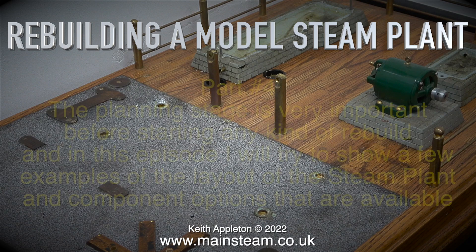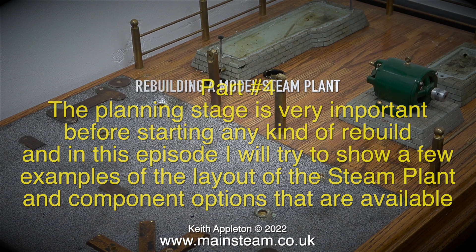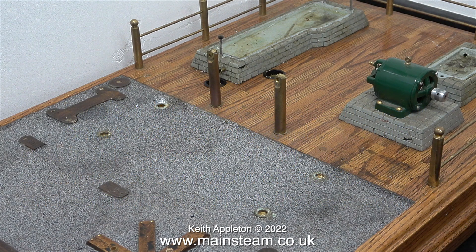Rebuilding a model steam plant, part 4. The planning stage is very important before starting any kind of rebuild, and in this episode I will try to show a few examples of the layout of the steam plant and component options that are available — and by component options I mean components that I already have: a Stuart S50 steam engine which is bright yellow, and also a black number 10, and these were the original engines fitted to this plant.